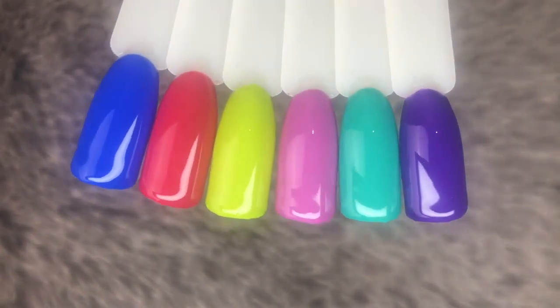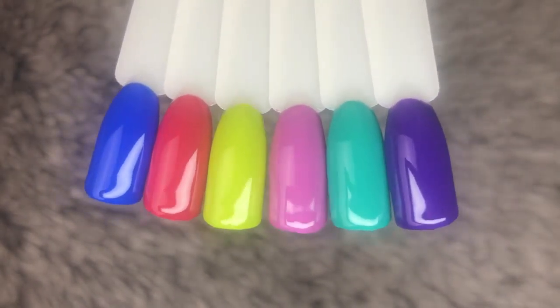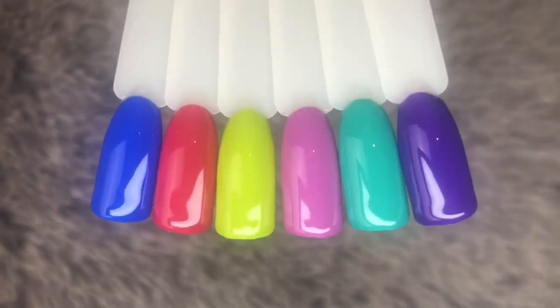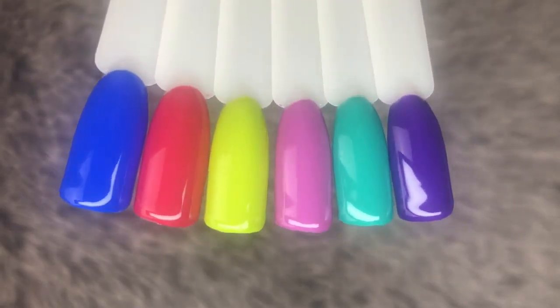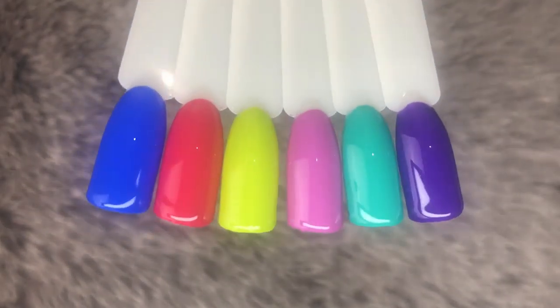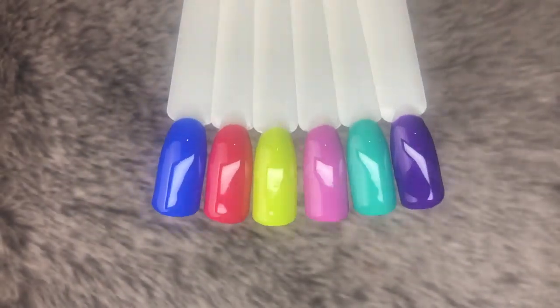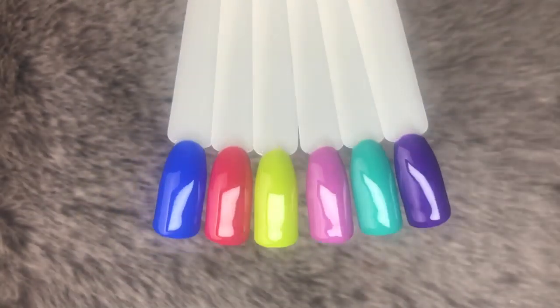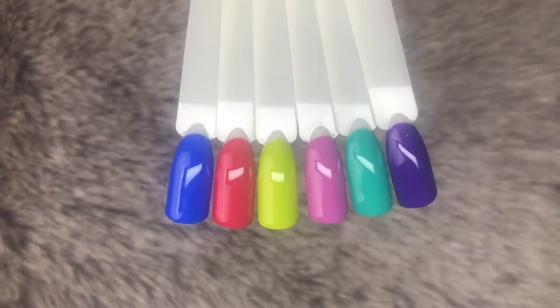So there you have it — all six swatches from the Magpie Beauty Pop Art collection. This collection is so beautiful; the colors are so vibrant and pigmented, they all went on full coverage within one coat. I'm absolutely in love. I will leave links in the description box below as to where you can find and purchase this Magpie Beauty collection.